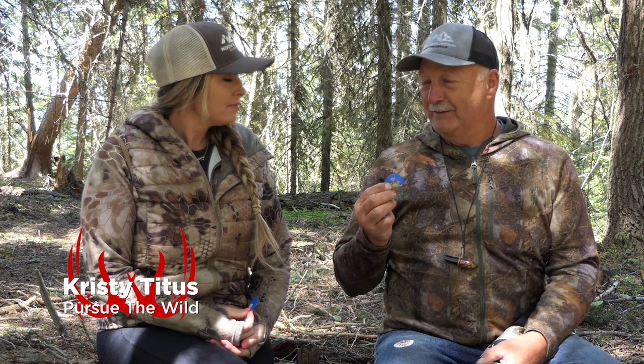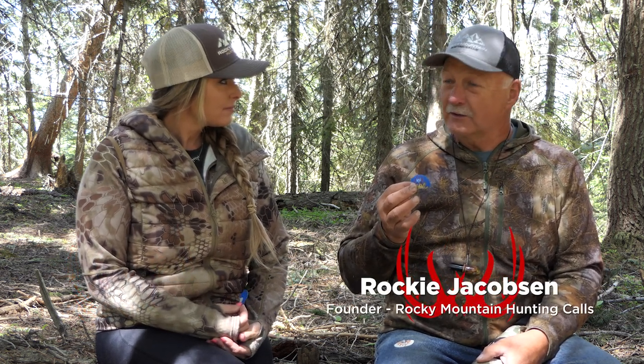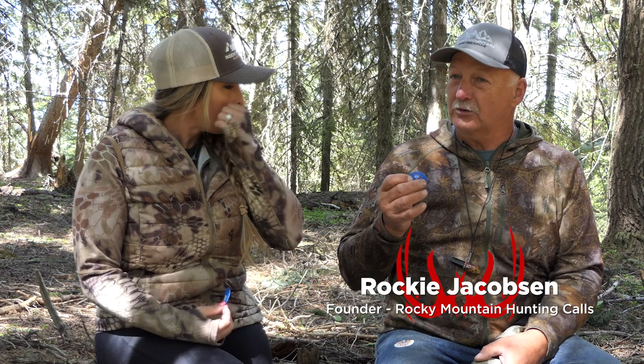The blue one is called the Elk Slayer. It's not really what we call a beginner call, but a professional can use this call and really make it work good. It just has a little pitch change — it's a little higher pitch — so you're getting younger cow sounds and you're getting your calf sounds.